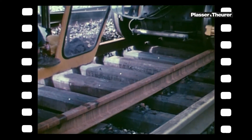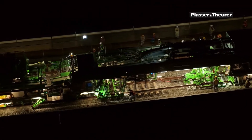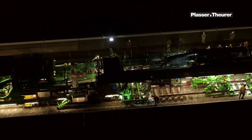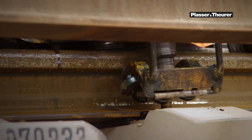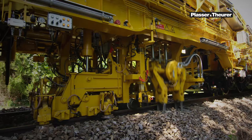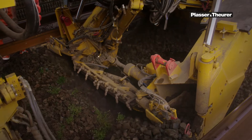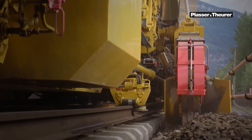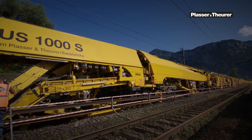Plasser and Theurer already rolled out the first high-speed track renewal machines in the late 1960s. Today there are a variety of machines that combine track renewal and track laying. These machines renew 500 meters of track within an hour and produce tracks that are open for traffic immediately afterwards. A combination with other work operations such as ballast bed cleaning is also possible with special equipment.